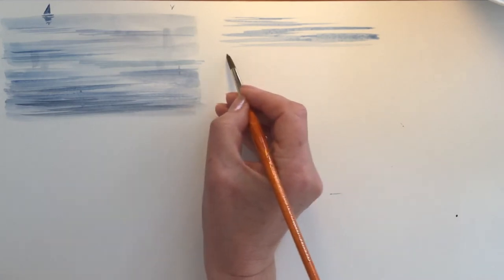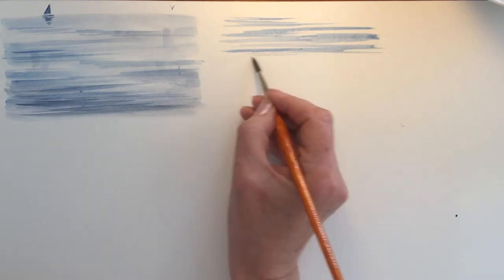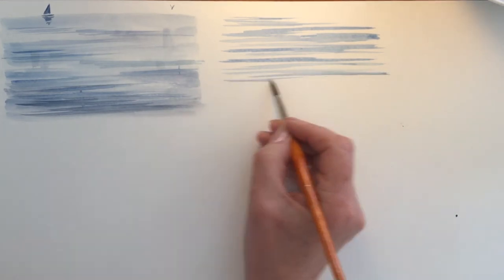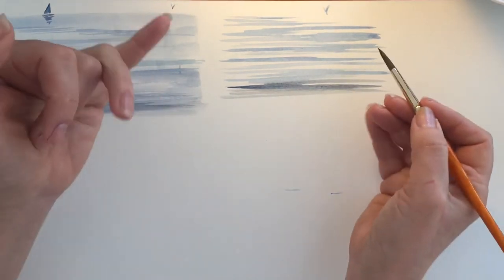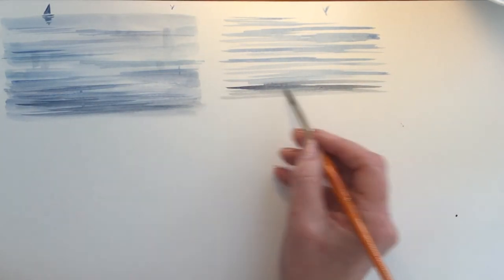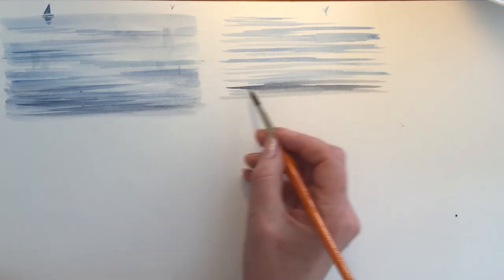Just pay attention to how I'm using the brush now - I've got the brush pointing upwards and I'm sliding my hand. My whole wrist goes A to B across the paper in long sweeping strokes, just tickling the paper surface, absolutely only just catching it. You could put a little seagull in so that you can recognise it as water, or put a little boat in at the top. Go a bit darker in the foreground. It's about this mixture of letting some ripples flow together and others being more separate.